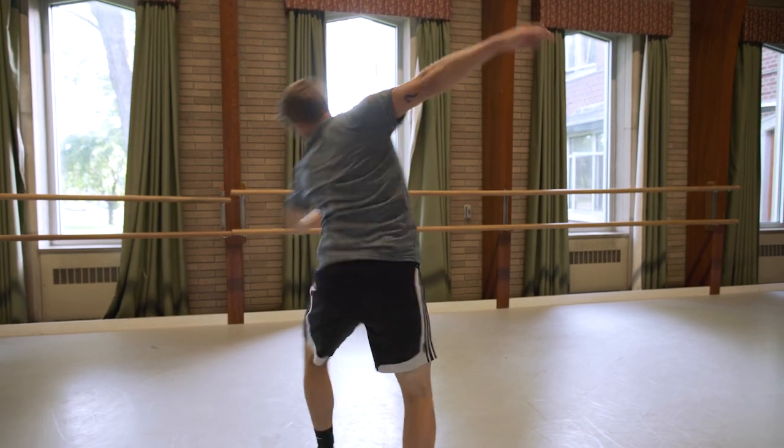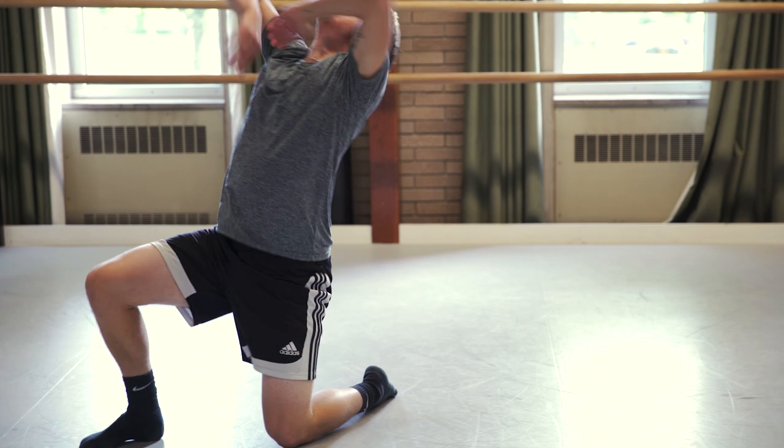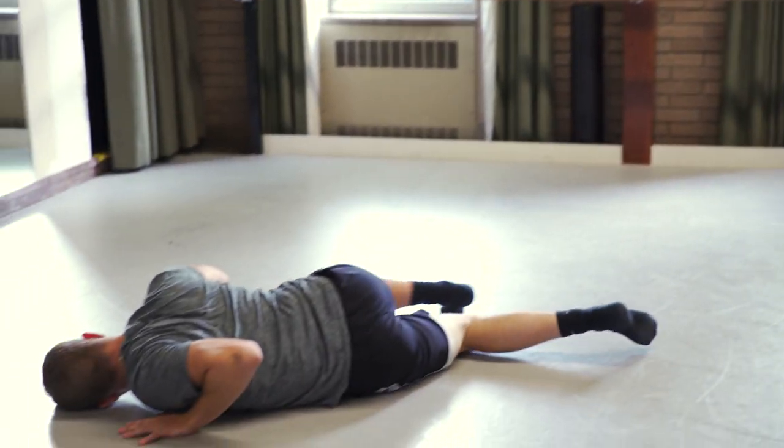We want your solo to be in a style that is you. We want to see what it is that you do best — what is your wheelhouse. Whether it's hip hop, tap dance, pointe — whatever it is that you do best, that's what we want you to share with us.